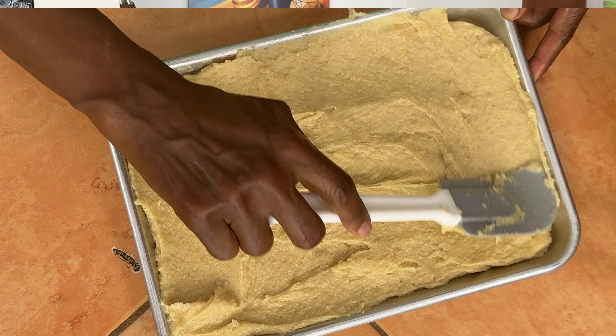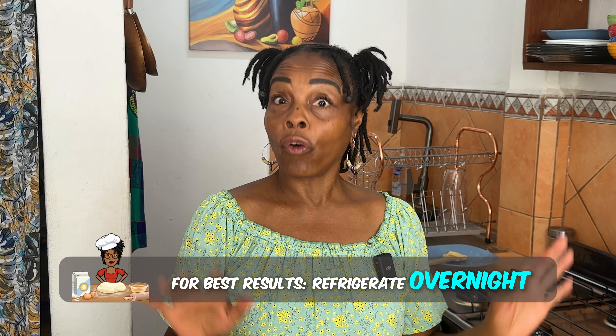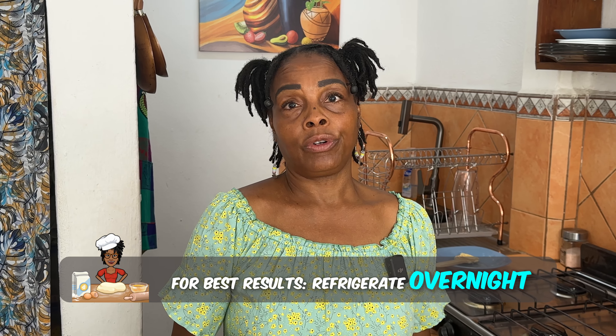Now that we have it all spread out on the pan, we're going to pop it in the refrigerator and let it sit overnight, or at least eight hours, to stiffen up.